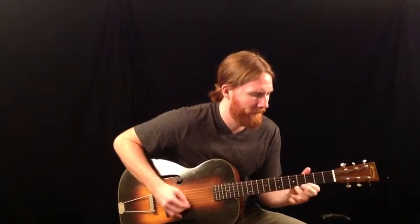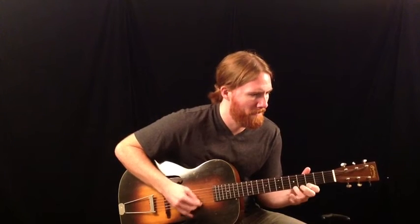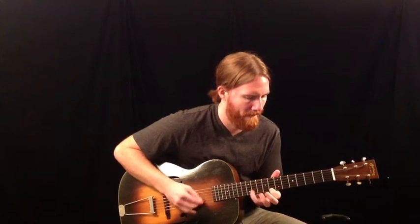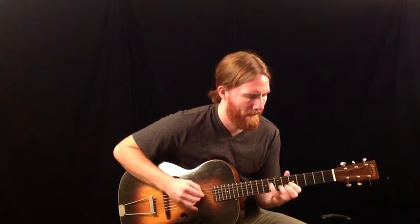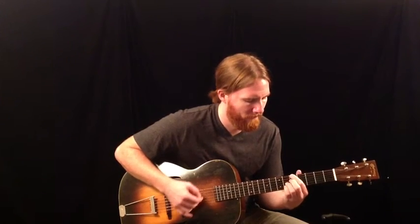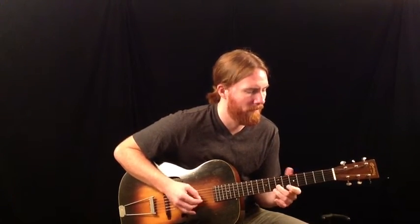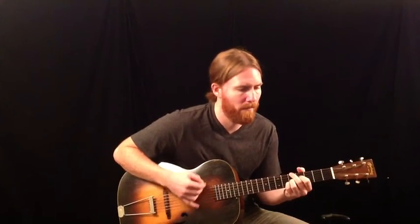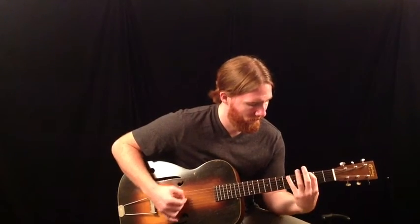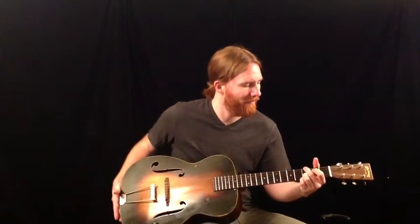Thanks for looking at the 1935 Martin R18.